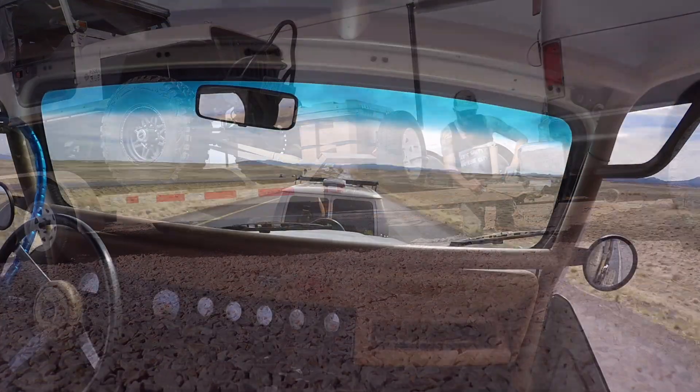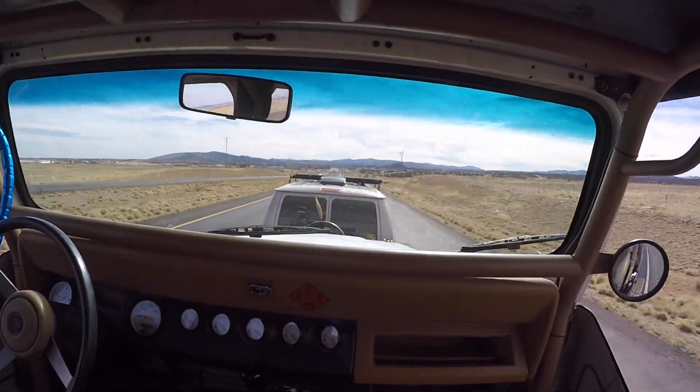Just like that we're at Jesse's shop, Southwest Crawlers, in the fine city of Prescott. These guys have wasted no time tearing my Jeep down. But before I show you that, you want to see a Corvette-powered JK? Of course you do.